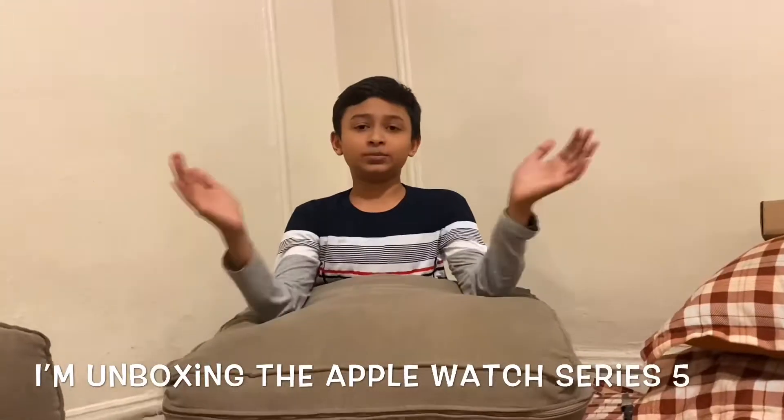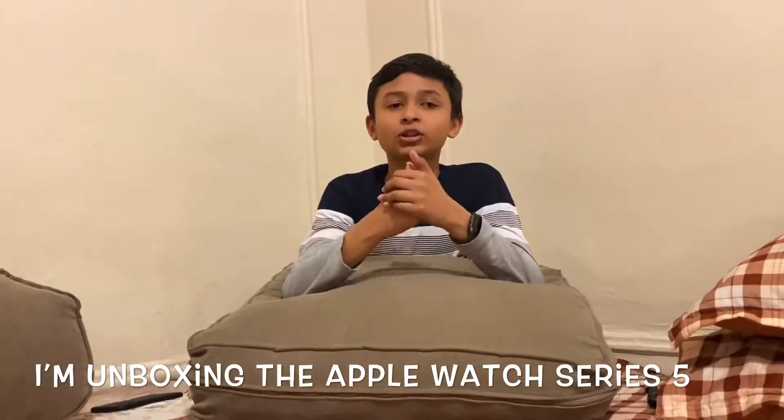Hey guys, what's up? This is another review video. Yesterday's video was an Amazon Alexa video, but today is another package. It's an Apple Watch Series 5 stainless steel 44mm.